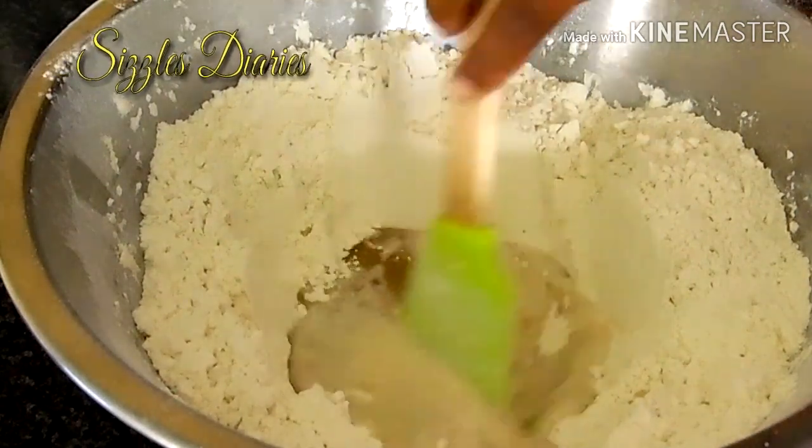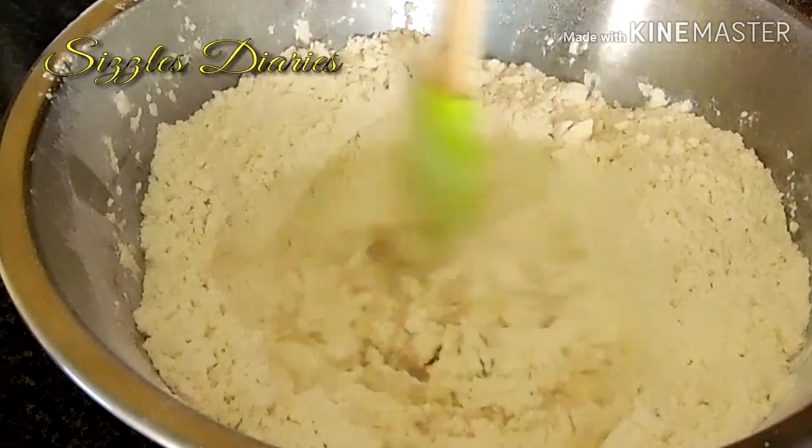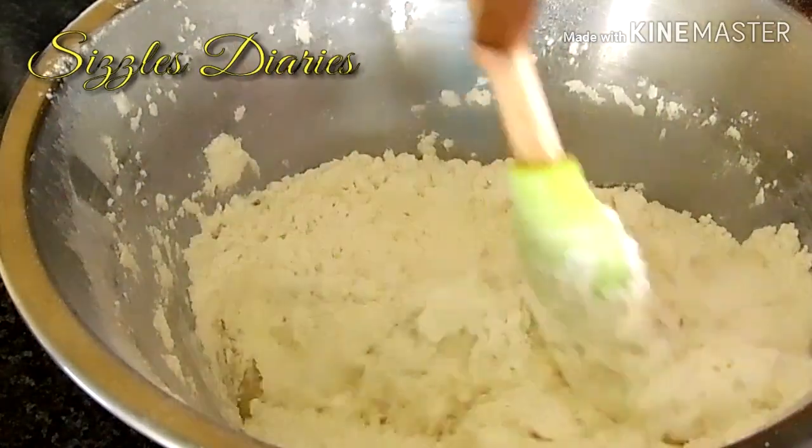Begin to work your way around the flour and keep adding small amounts of water at a time until the dough can no longer be mixed with a spatula.